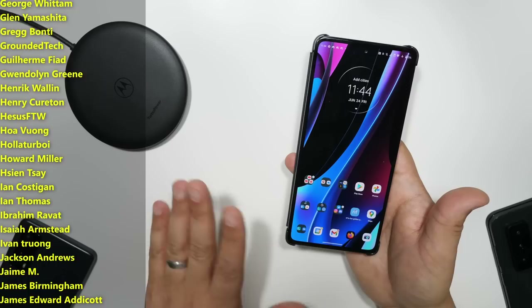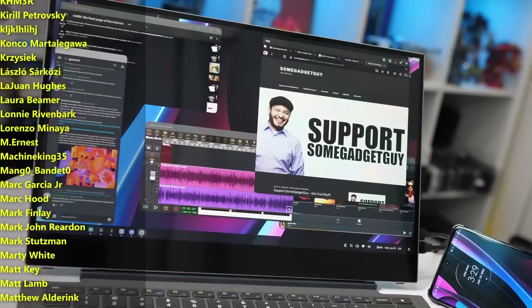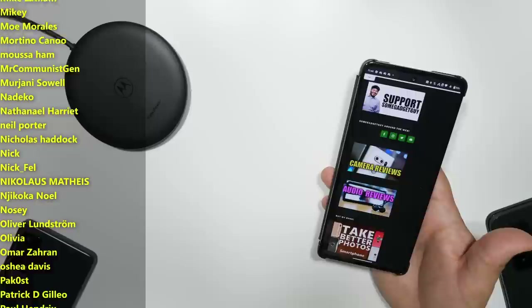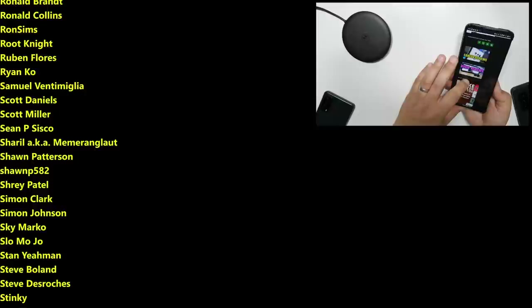As always, thanks so much for watching, for sharing these videos, subscribing to the channel — all of the support lately has been absolutely fantastic. Those of you checking out the links in my descriptions, hitting my website SomeGadgetGuy.com, buying some merch, or joining the list of names scrolling by on your screen from Patreon at patreon.com/SomeGadgetGuy — this list is basically the coolest collection of tech pals in the universe. You know where you can find me around the rest of the internet at SomeGadgetGuy on Twitter and Twitch. My little Twitch button isn't working — I'll have to fix that on the website. But not so much on the Facebooks and the Instagrams, and I will catch you all on the next review.